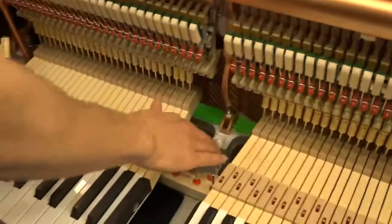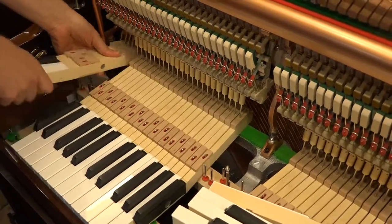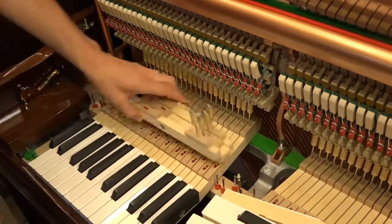You can see the aluminum keybed right there. If I take these out, you can see the aluminum keybed right there. That is no small innovation.